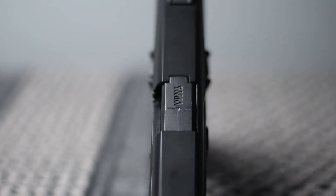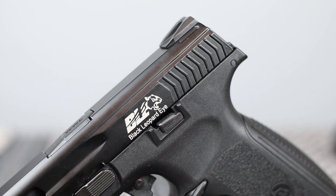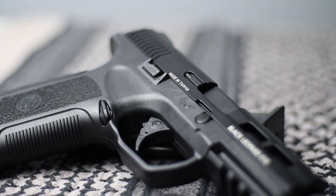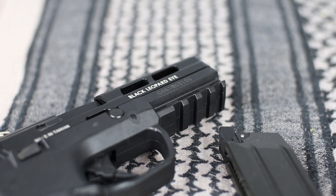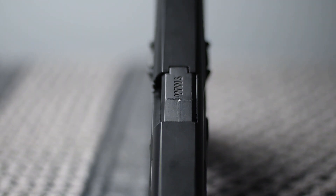The slide is made from aluminium, which is uncommon in this price range and it's a very nice touch from ICS. On it we will find a laser-engraved BLE logo, 6mm, Black Leopard Eye, and a Made in Taiwan indication. The slide has a characteristic cut-out for the barrel that makes it lighter. We will also find non-adjustable glow-in-the-dark iron sights. The chamber has a 9mm marking on top.